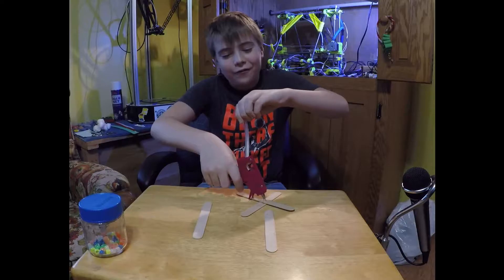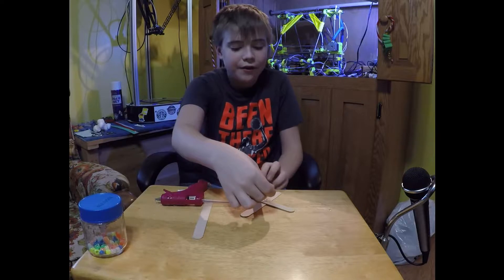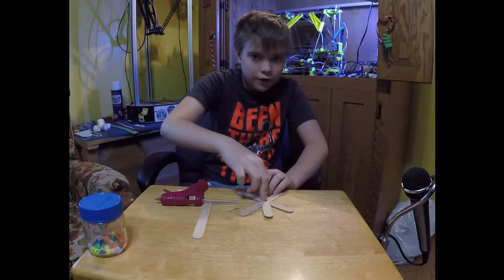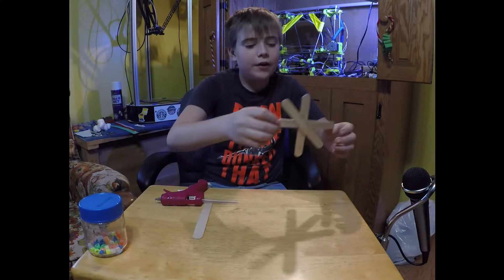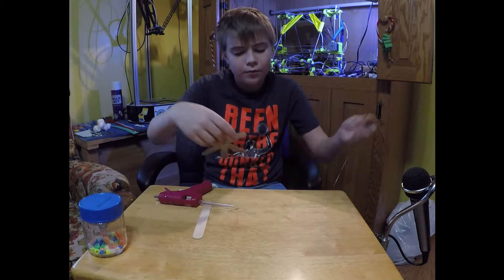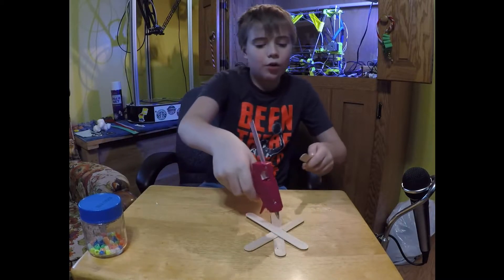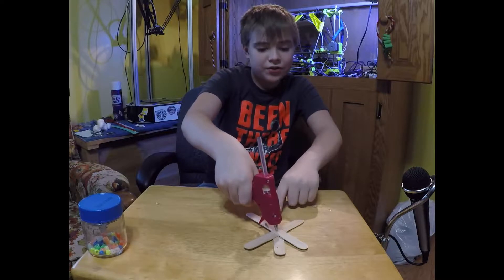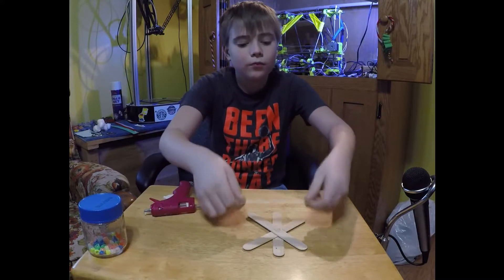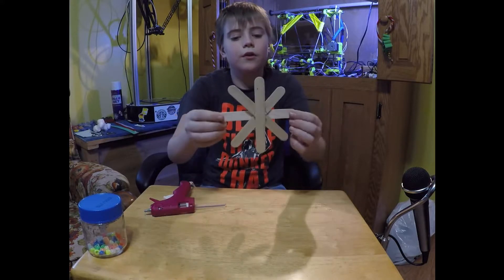Then on one side, dab it again — this time on the outside. You're going to put it up for the first one, then right after let the hot glue set a little. Then on the opposite side, facing up, you're going to want to place it sideways, just a little sideways like so.